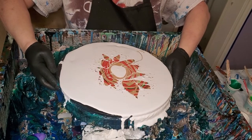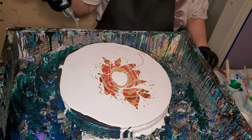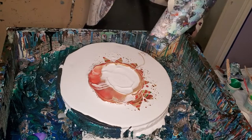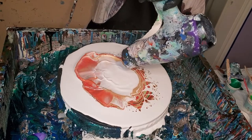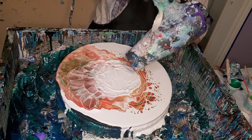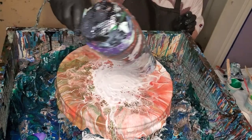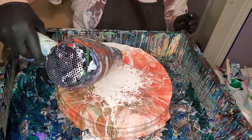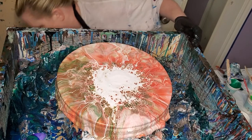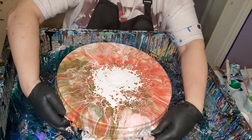I'm gonna blow down in the middle first, but I am going to take my little tool off the end. We have to take all this stuff out to be able to spin.